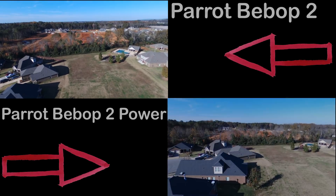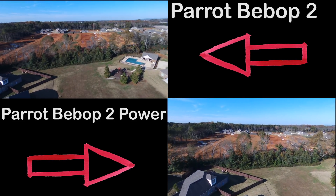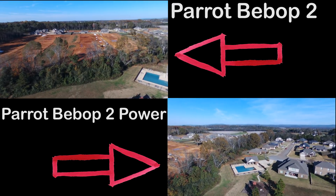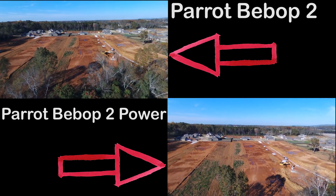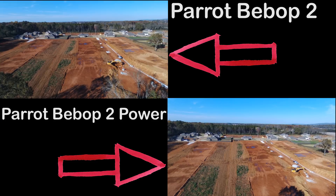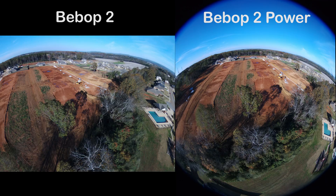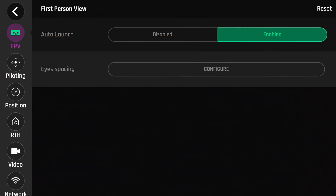The Bebop 2 Power shares the same camera and lens as the standard Bebop 2, but the way it shoots video and photos is slightly different due to a different software setup, providing a slightly different feel when shooting. It took some time balancing the props on the Power edition, as vibrations caused a jello effect in the video. I was able to minimize vibration by rotating the blades and tuning down the power to soften the flight just enough for decent video footage.